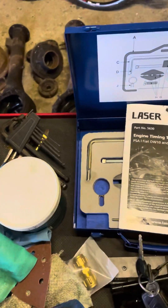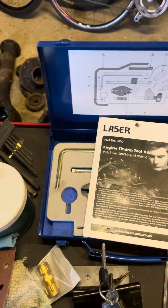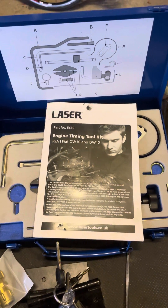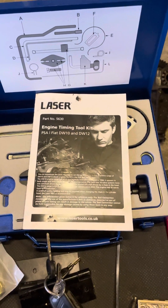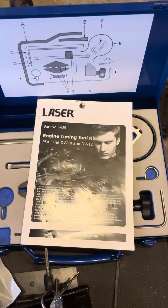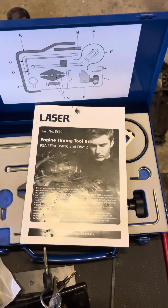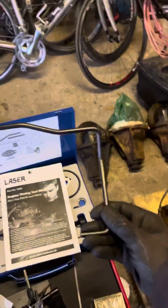Hello YouTube, I thought I'd share with you a wee nugget of wisdom — a timing belt change on a Peugeot 2.0L HDI DW10 engine. I bought the tool kit, the expensive laser one, and I've had real trouble finding the crankshaft locking location. That's the tool, that's what it looks like.